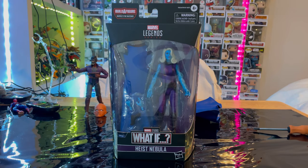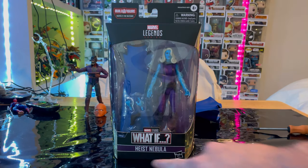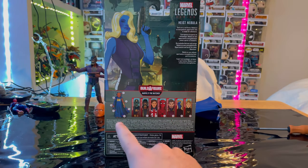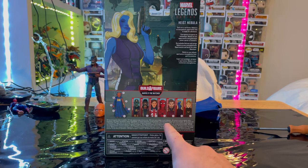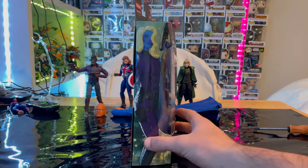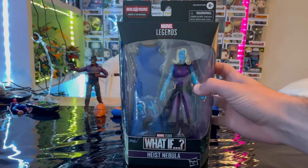Hello everyone, this is Dante Collector with another action figure video review. Here we have the Marvel Legends series What If series Heist Nebula. Here's the packaging first — the Legends logo on top, a side art of Heist Nebula, and the back with the description. We'd be building Iwantu, having already covered Zombie Captain America, T'Challa Star-Lord, and Captain Carter. Still need to do Zombie Hunter Spidey, Superior Strange, and now Nebula. We already did Sylvie.